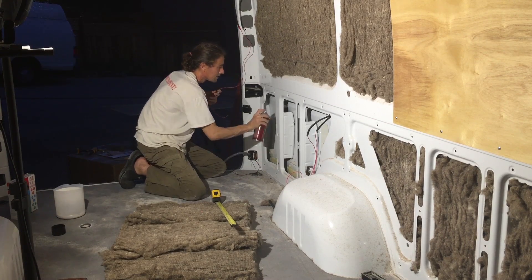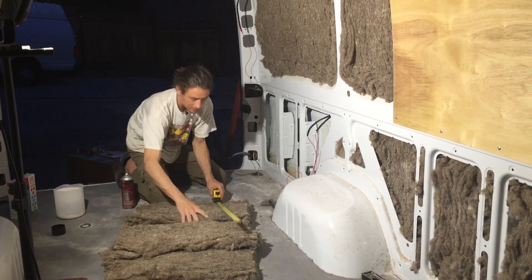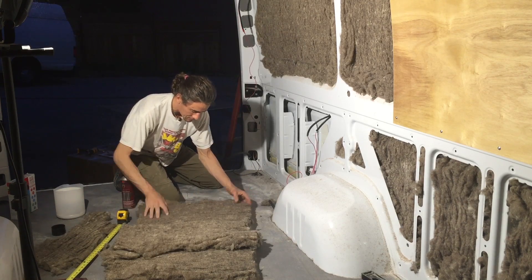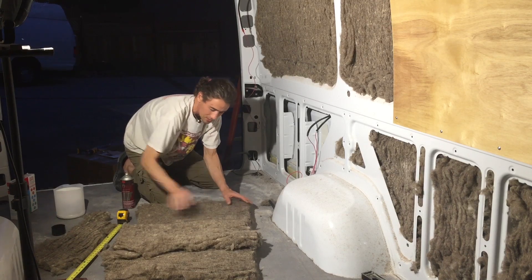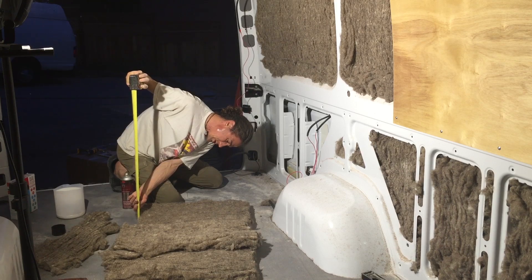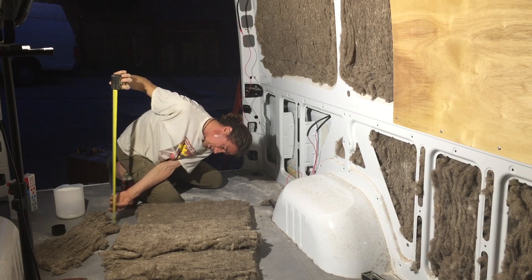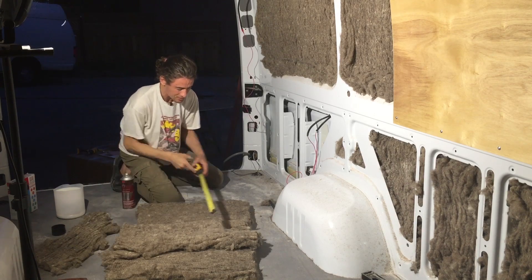Put a little bit of this sticky stuff so it doesn't fall down — probably don't really need it so much because it's going to be sandwiched in here. Actually we're going to use this piece; this piece is a little bit thicker. We find that one side is thicker than the other — this piece is two inches and this piece is two and a half inches.